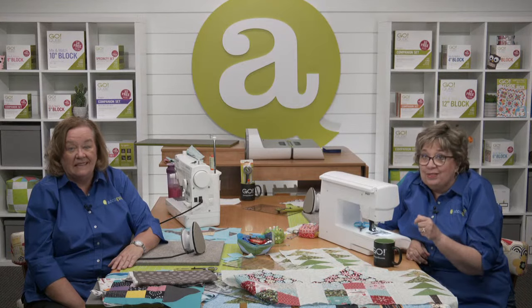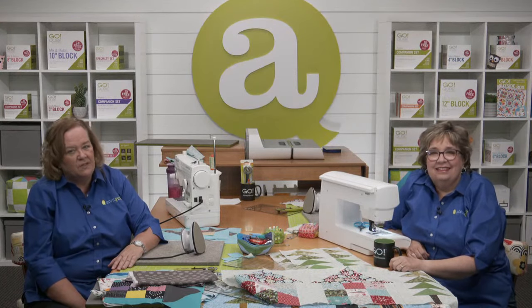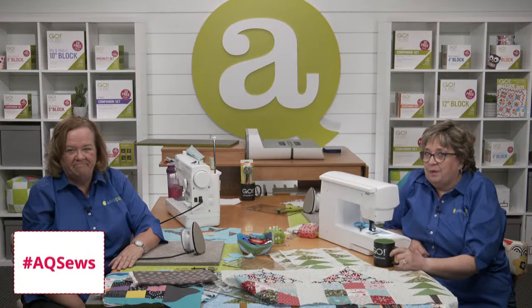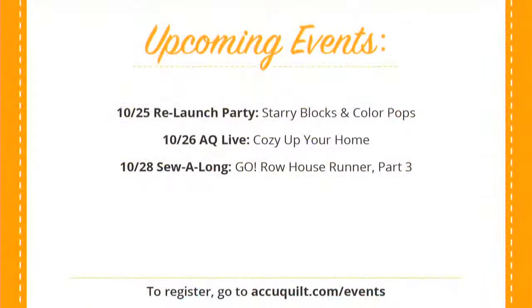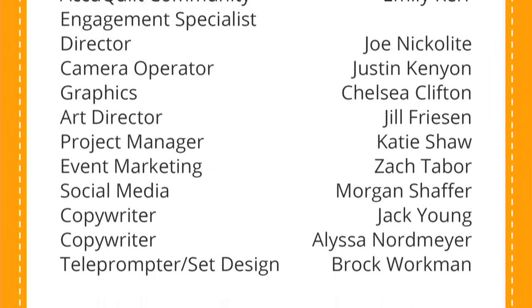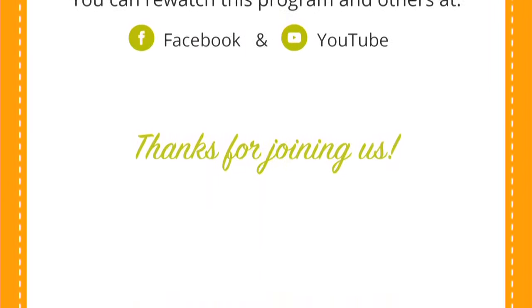It is time for us to go and get ready for part three. We hope you're as excited as we are about getting even closer to finishing the Go House Runner project. Thanks for joining us for part two of the Go Row House Runner Sew Along — we can't wait to finish this project with you. Don't forget to post pictures of your project on social media with hashtag AQ Sews. At AccuQuilt, we help you cut time so you can quilt and sew long more.